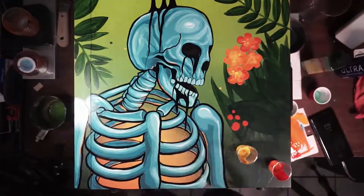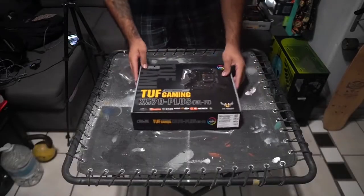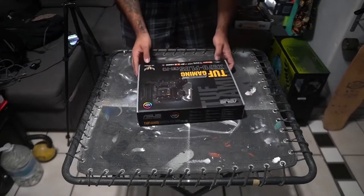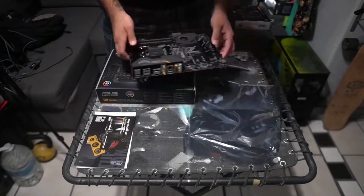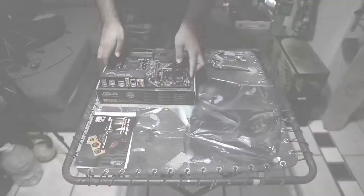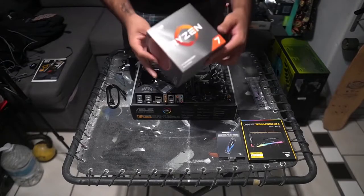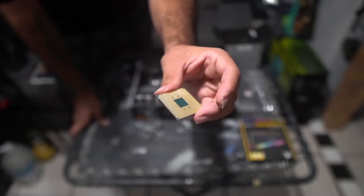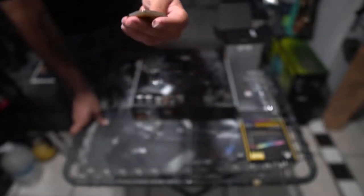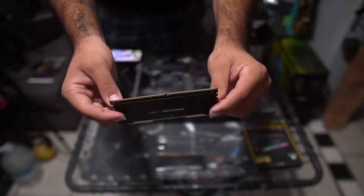All right guys, now it's time to build this piece. I'll drop all the information in the description below. There's my AMD card I'll be installing — it's such a tiny little beast. I also picked up 16 gigabyte RAM memory.